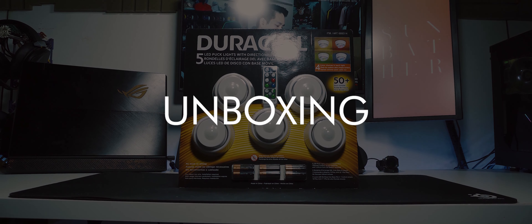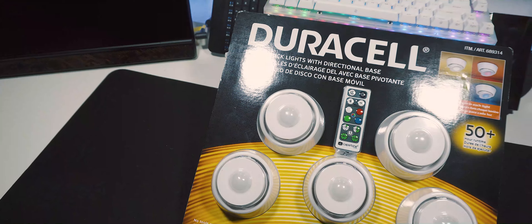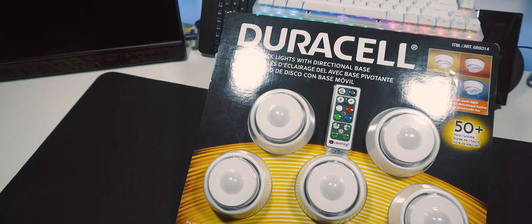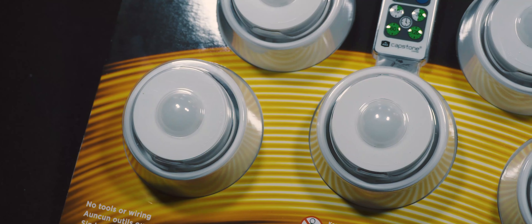This is a Christmas gift from my mom. I know, I know, Christmas was four months ago, but I've just been so busy that I never got around to unboxing them. But now, since I've given my desk a bit of a fix-up, I might just find a place for these.